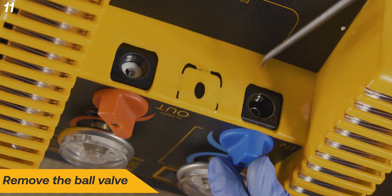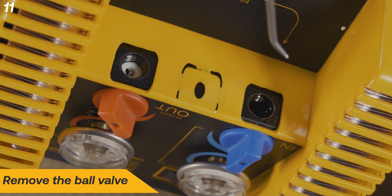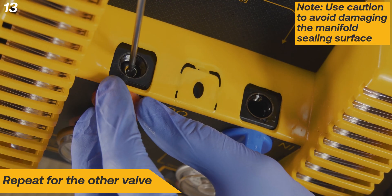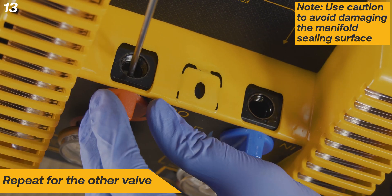Remove the ball valve. Remove the inner ball valve seal. Repeat for the other valve, being careful not to damage the manifold sealing surface.